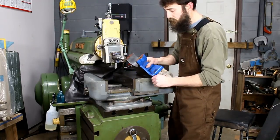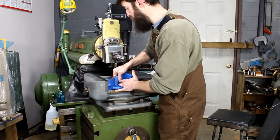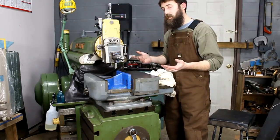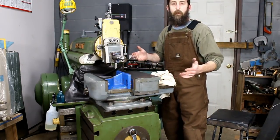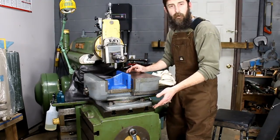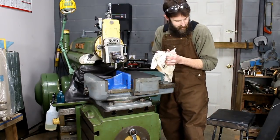There are a few ways I could do that. I could mount this in the vise on a precision ground angle and cut it that way, but I don't think that would work well because I wouldn't be able to hold the piece properly. I could loosen the two bolts on the compound, rotate it, and hand-feed down to cut the angle, but I'd still be left hand-feeding. What I think I'll do is rotate the box 25 degrees and use the machine's power feed — that'll give us the best finish and be the most hands-off approach.